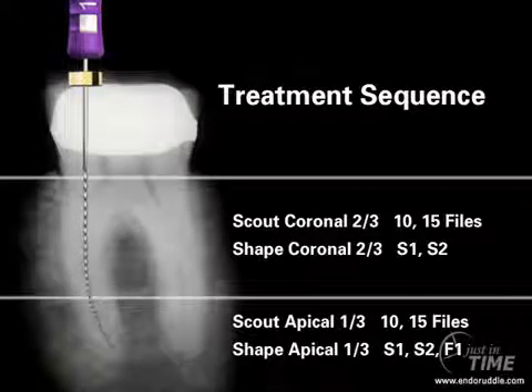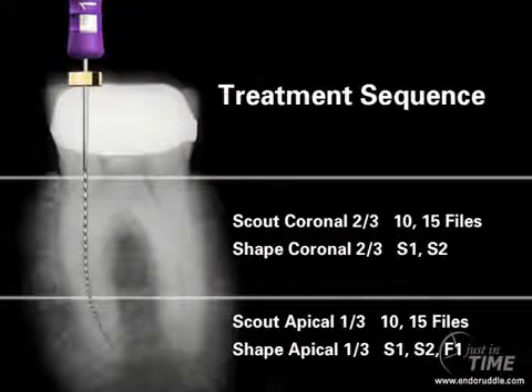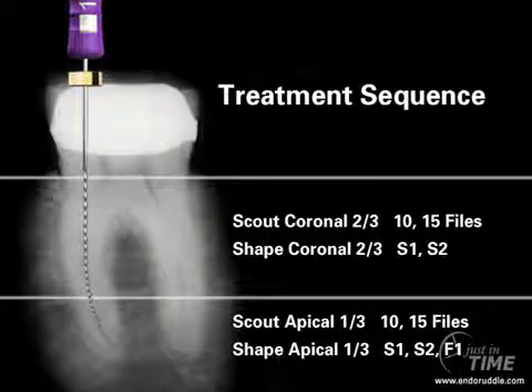With the upper two-thirds adequately pre-enlarged and in the presence of a viscous chelator, we can scout the rest of the canal. Once we have working length and a patent canal, it would be wise to ascertain if we could use rotary instruments, or if the case would be better served using a manual set of instruments.